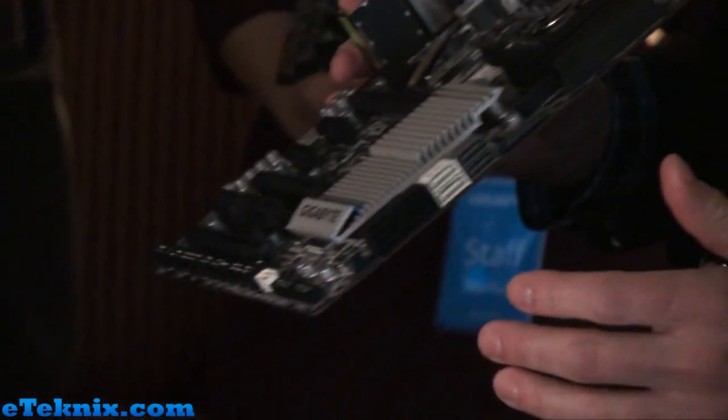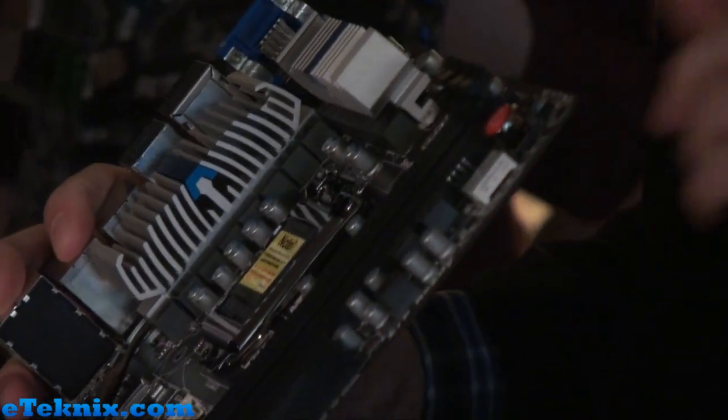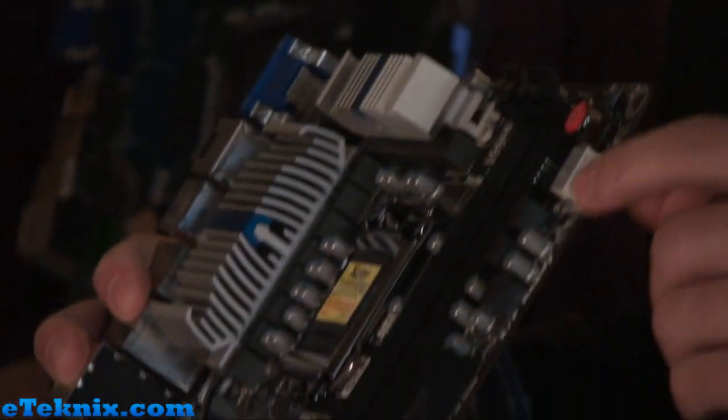We have our dual BIOS with on-board DIP switches to switch between the BIOSes. We've got power buttons, clear CMOS, and reset. We also have debug LEDs on all of the boards, as well as voltage read points for the different components. So this is our UD5 — we're definitely excited about this one.